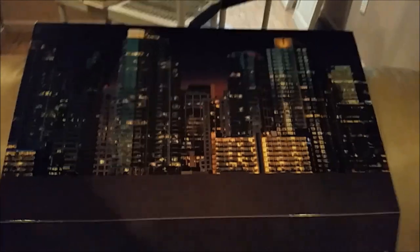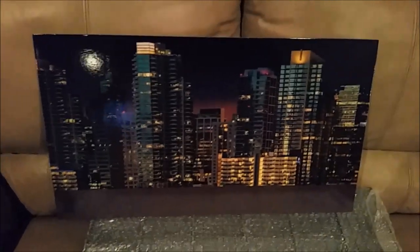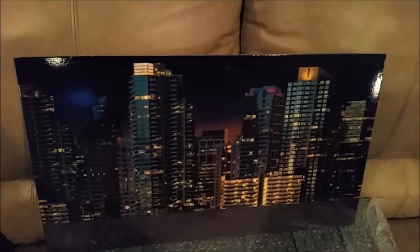It would have been good if this were not glossy, because as you can see it's going to catch every light — any light you use is going to reflect in this. You're going to have to use soft lights, or bounce your light or diffuse your light or whatever tricks you want to pull. Just know that you're going to get that happening.